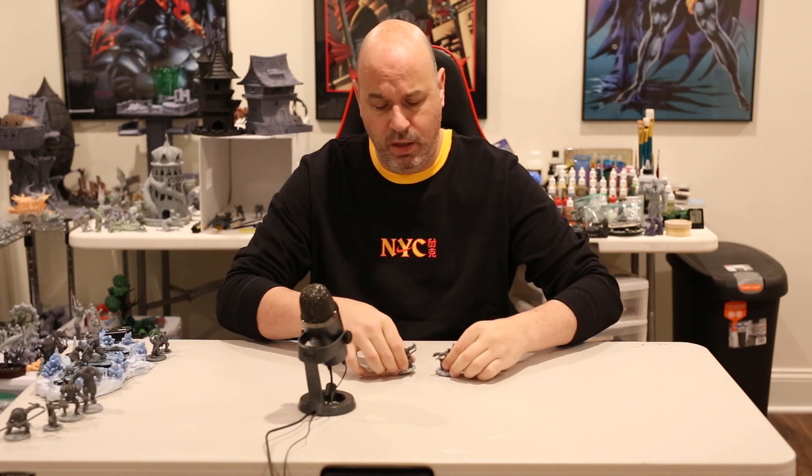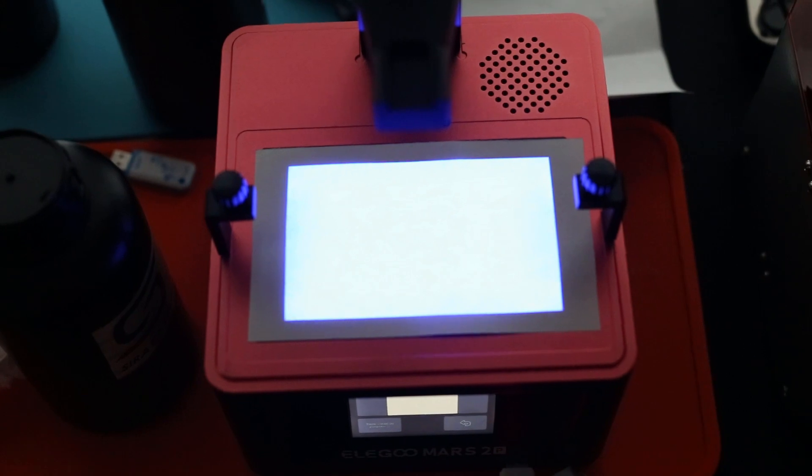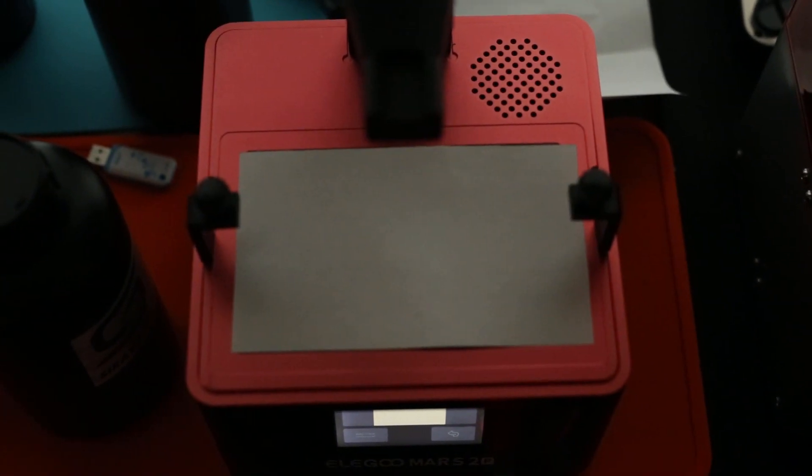I'm back with my test prints — 'Mars Pro 2' written on the bottom so I know what they are. Let's talk about the light source test first. I'd heard Elegoo had some problems with gridding and hot spots on some printers, so I was a little concerned. I ran the test, and it is beautiful. The light source looked perfectly even — no hot spots, no cold spots, no gridding at all.